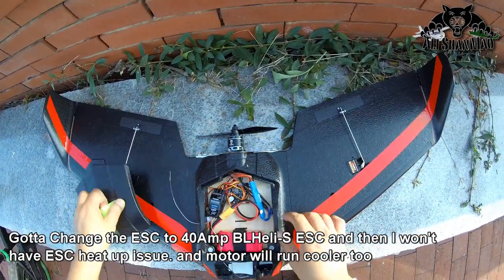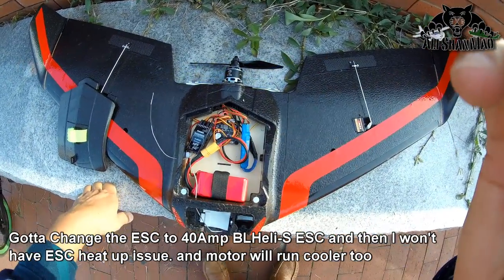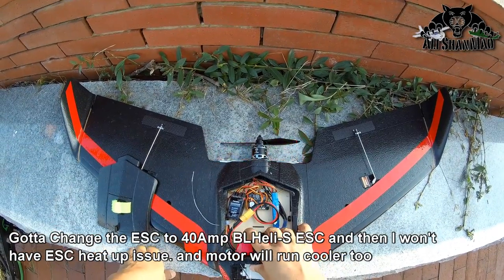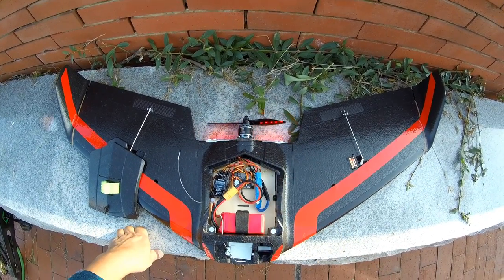I managed to get the motor going, but my little ESC is hot. I gotta change this ESC — I gotta put a big ESC down here. Only then will it do some justice to this motor. So I'm gonna replace the current 20 amp ESC with a 40 amp, and I'll be back for more flights.